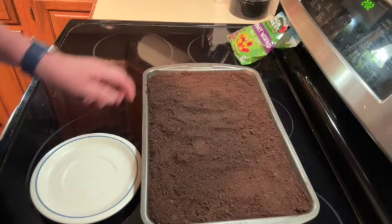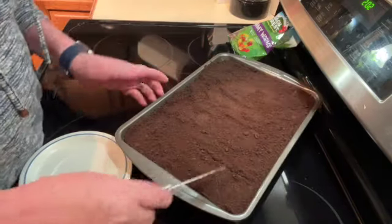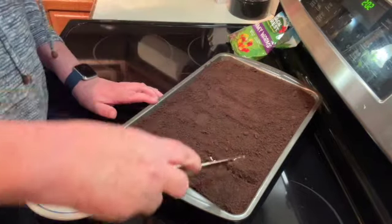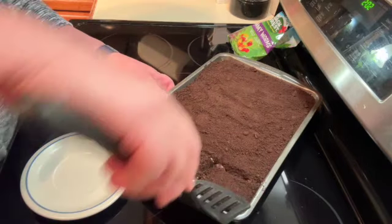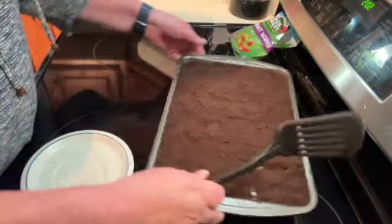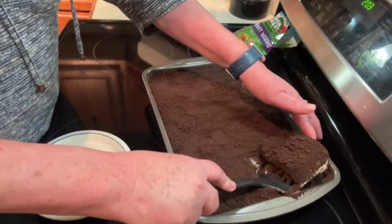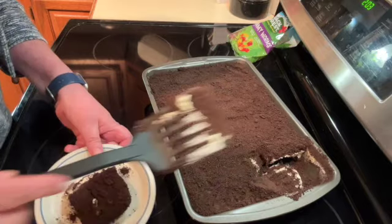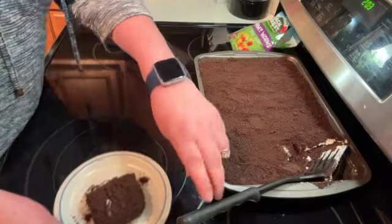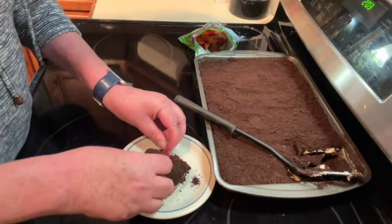It's been about five hours and our cake is done. I cut into it — you may have to use a spoon to get it out, especially the first piece. If you have little kids, you could put some gummy worms in like they're coming out of the sand.